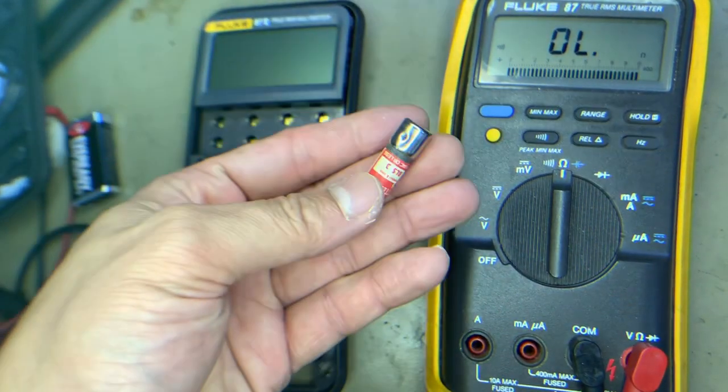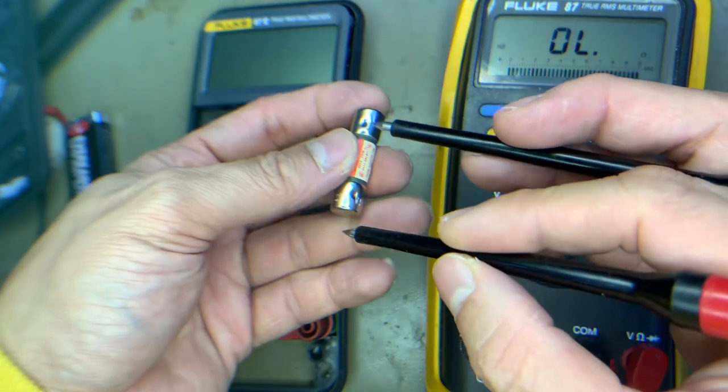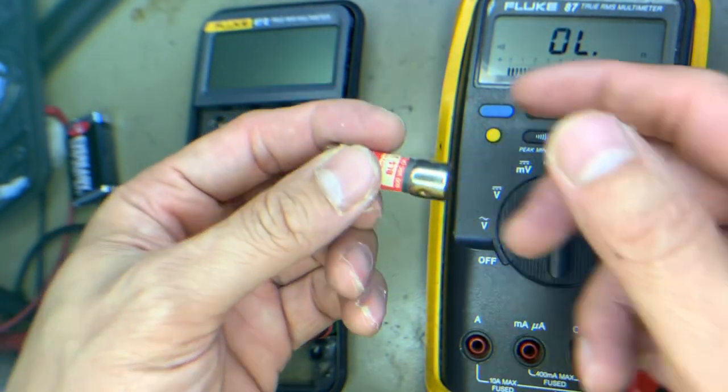We have here another fuse for replacement. Let us test if it is okay. It's okay — there's continuity. The rating is one thousand volts.